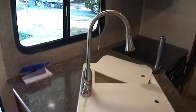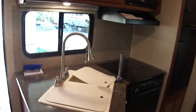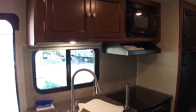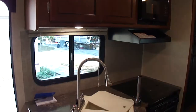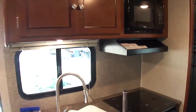We're going to get the interior here of my new Wilderness 2475BH, just got a brand new one. Took delivery of it on Monday, and we're going to do an interior before, and then later on when I finish doing some upgrades, an after.